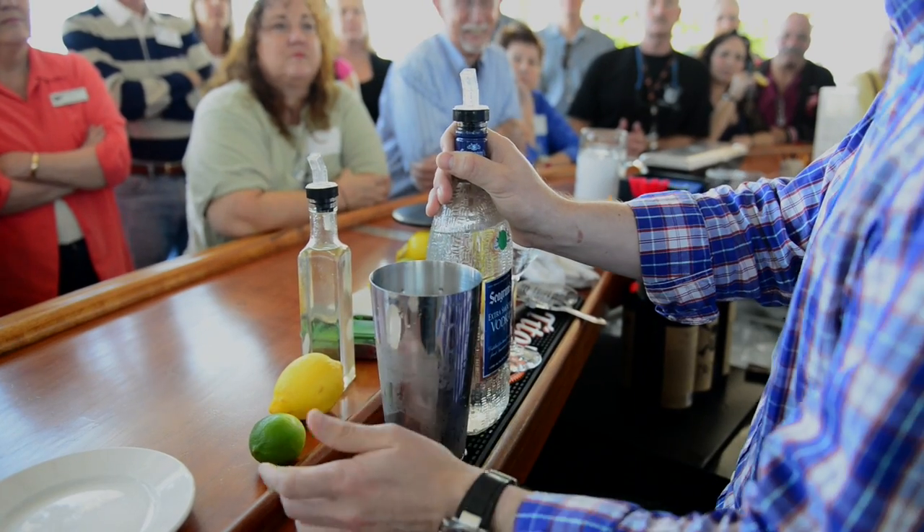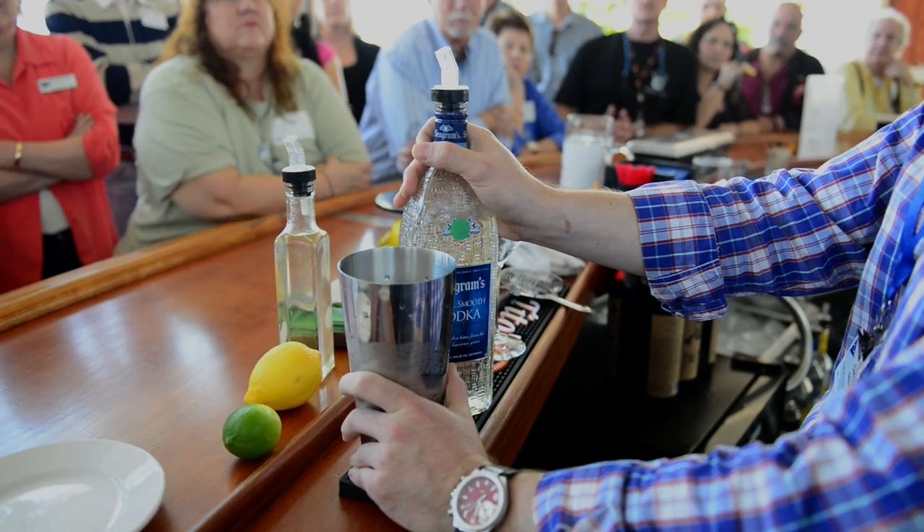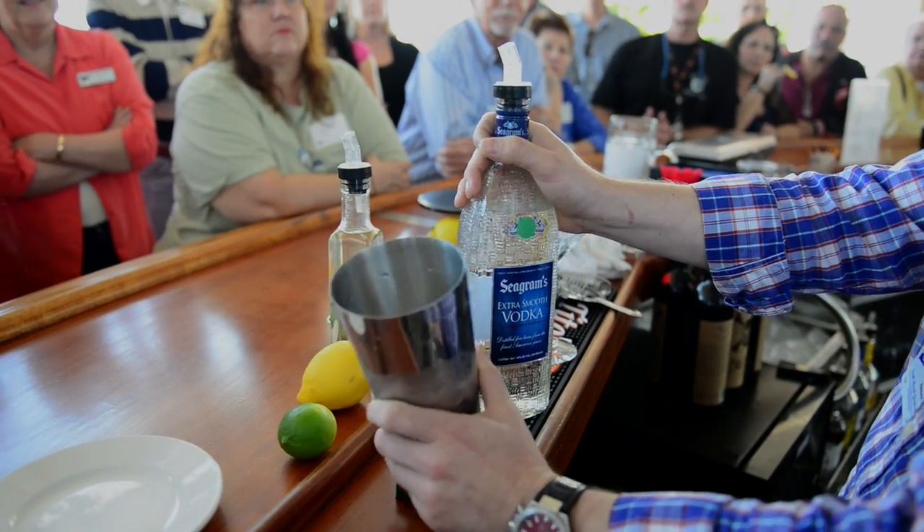To be honest, most places will shake every drink. But when you shake something that's typically not shaken — like a vodka up, a martini, or a Manhattan — they call it bruising. You're bruising the vodka, and it does change the flavor quite a bit.